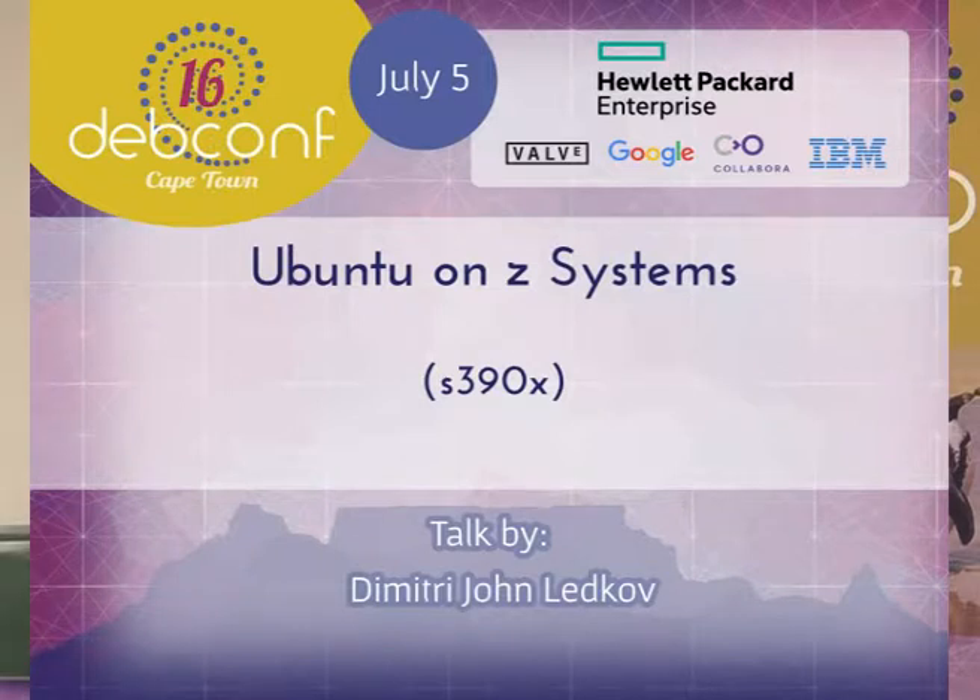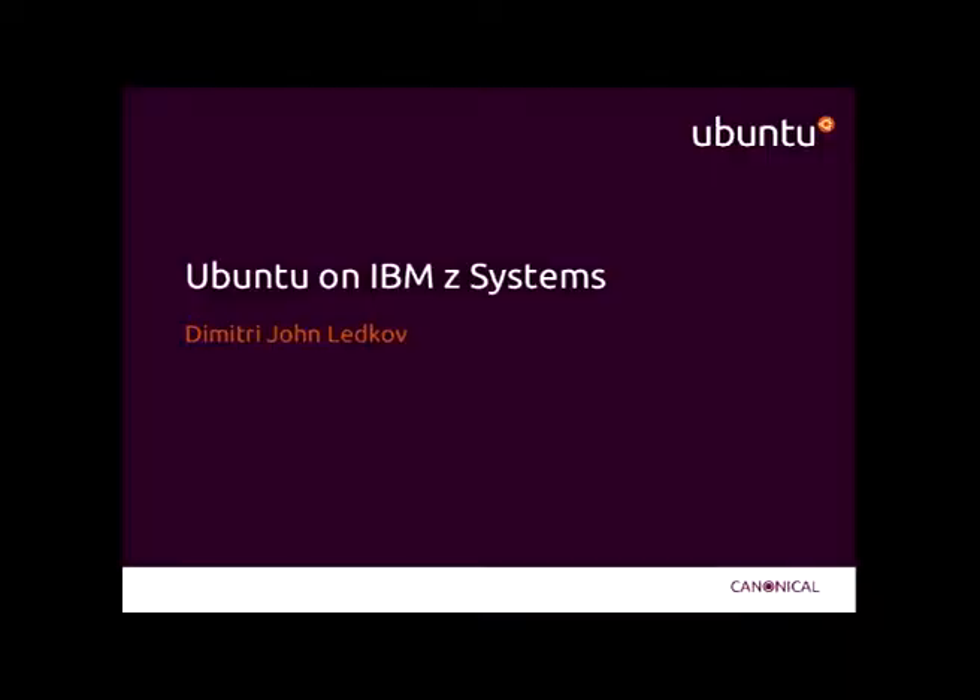My name is Dimitri Ledkoff. I'm from Canonical and I work on Ubuntu full-time. I'm also a Debian developer and I work on all sorts of packages in Debian as well. I'm here to talk about the new Ubuntu port for the IBM Z systems, or some call them System Z or Z System, also known as S390X, depending on which point in time you look at things.